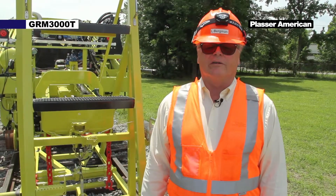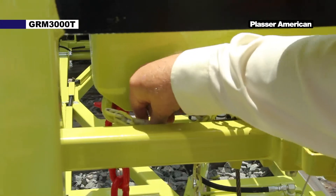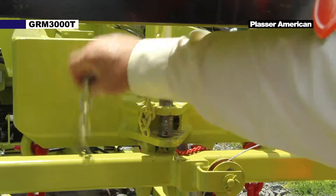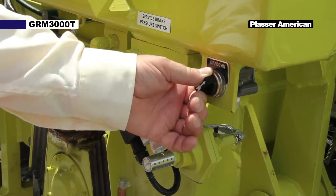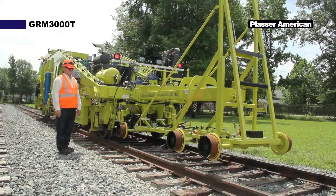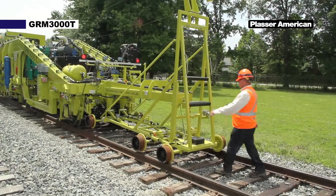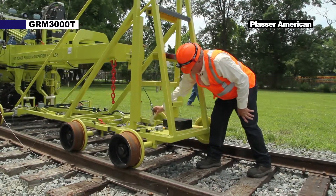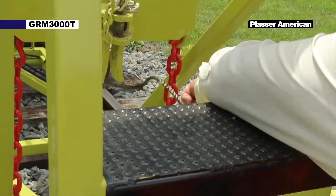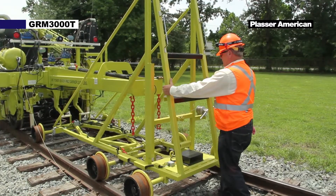After releasing the lining cord tension, we need to pull the pin that locks the front buggy in place. I will demonstrate that now. Now we are going to lower the front buggy down on the rail. Bring it up here and place it over the top. Now we are going to pull the front buggy out.